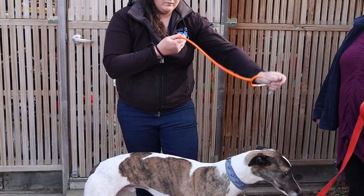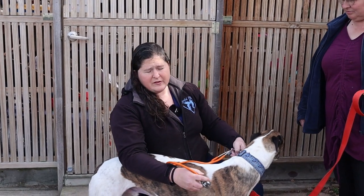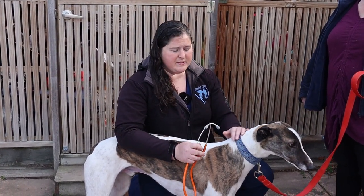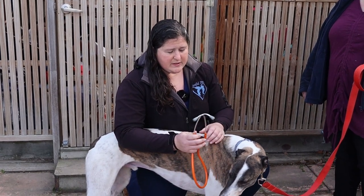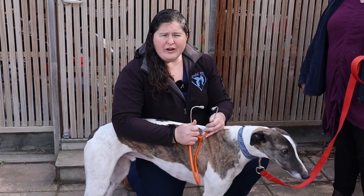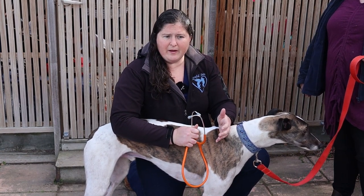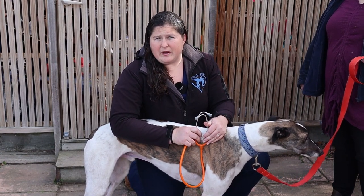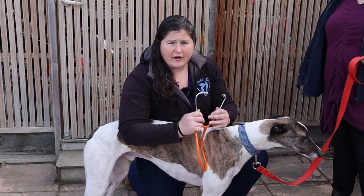The other part I'm going to do is listen to their heart. Greyhounds sometimes have a different heartbeat and can develop some changes in their heart because it is a little bit larger. It's really important to have a listen, and if you get a result at the vet clinic that you're not sure about, ask for a second opinion or even see a cardiologist — it's really important that we look after their hearts.